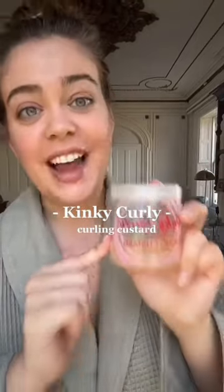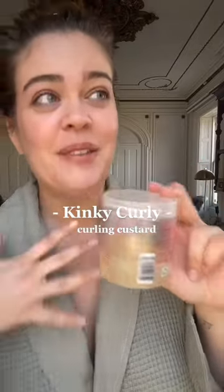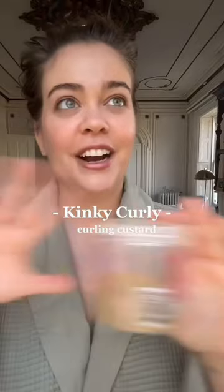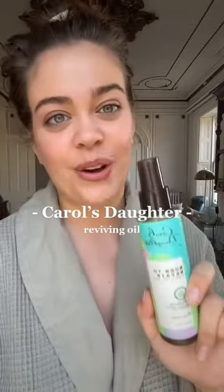To ensure she gets really defined yet flexible curls, I'm going to use the Kinky Curly Curling Custard. As you can see from how empty this is, this is one of my favorite products to use on my own hair — I also use this on my mom who has 3A spirals and it just made her hair look absolutely beautiful. Finally, to add shine and get rid of any cast, I'm going to finish with the Carol's Daughter Reviving Oil, which is a super lightweight, silicone-free oil.